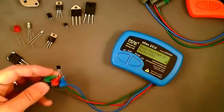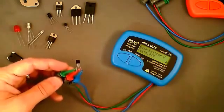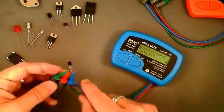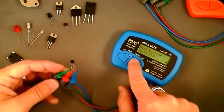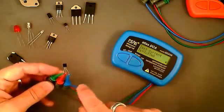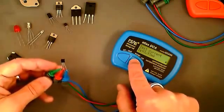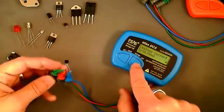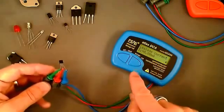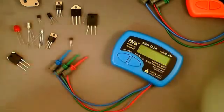As you would expect from a Darlington transistor, the base-emitter voltage is much higher — here it's 1.41 volts. That's effectively two base-emitter junctions in series, tested with a base current of 3.93 milliamps, which is a different test current to that used for the HFE measurement. Because it's a good transistor, the leakage current reads 0.00 milliamps — a perfectly good transistor.